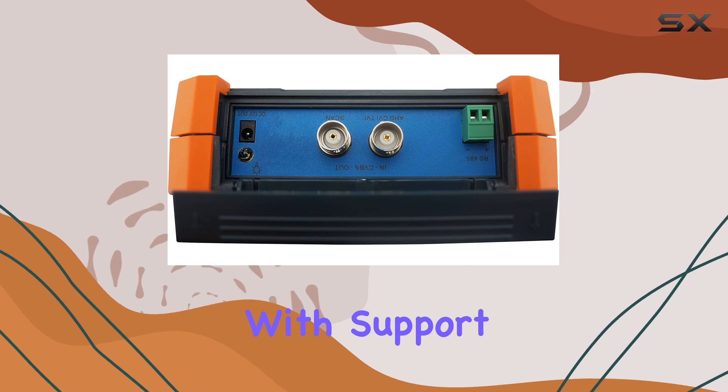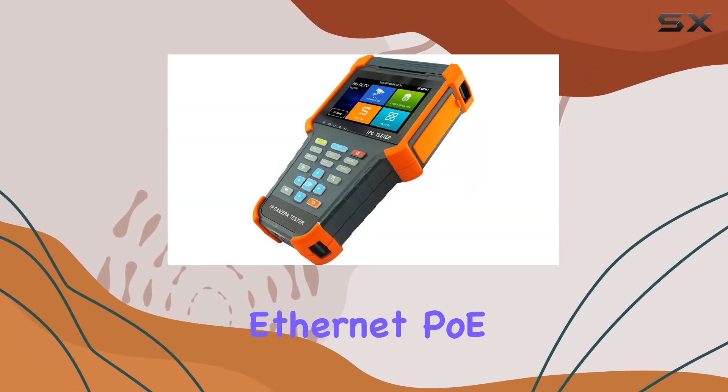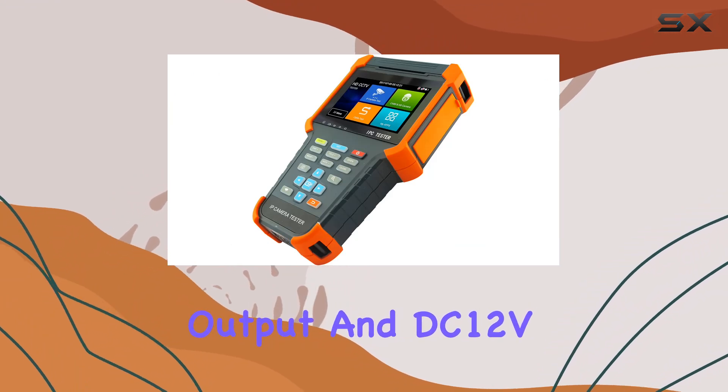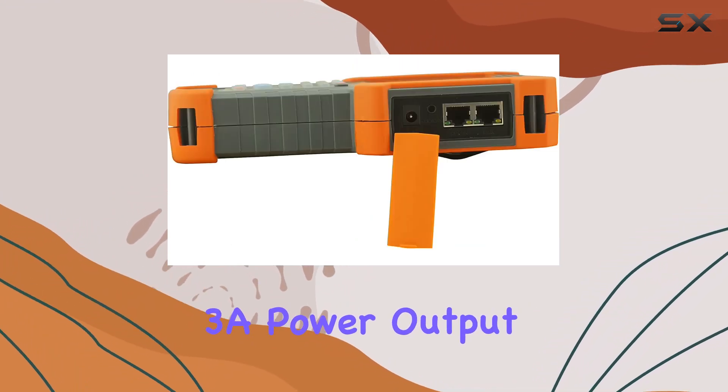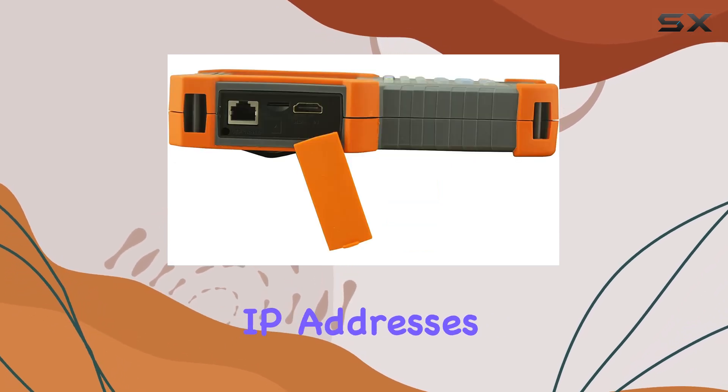Connectivity-wise, it doesn't disappoint. With support for 10/100/1000 Mbps Ethernet, PoE DC48V power output, and DC12V 3A power output, you can test network states, perform ping tests, and scan IP addresses effortlessly.